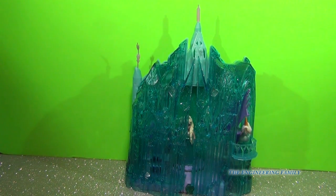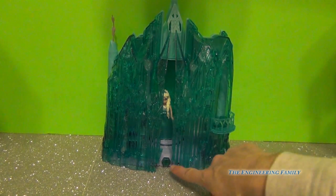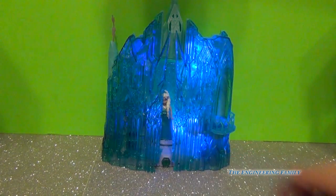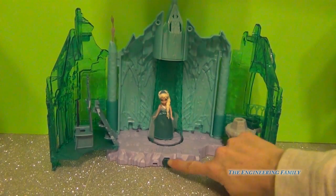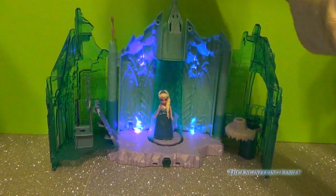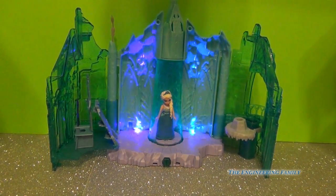Now stay tuned for the reason why you want to buy this castle. As you can tell, I dimmed down the lights here, and as you see this button right there, I'm going to go ahead and push it. So awesome! Do you see that the castle is lighting up? Now that is cool. That is why this is called the Magical Lights Palace — because that is the reason why you buy this. Just an awesome, super effect. Look at that. Elsa is just lighting up. You can turn this around and hide her. Just a great, wonderful feature.